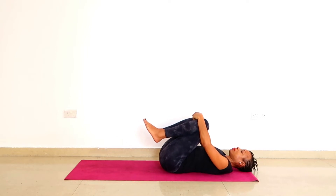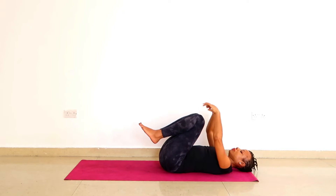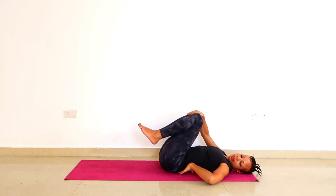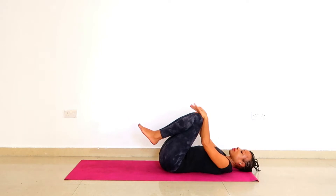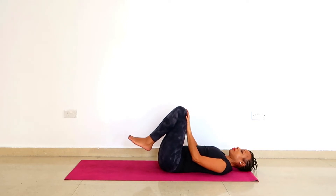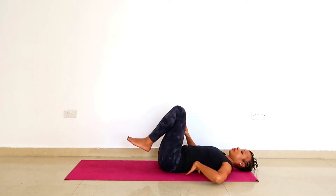Hug the knees into the chest, lengthen the back of the neck, keep a smile on the lips and rock your pelvis from side to side. Keep this smile on the lips and breathe through the nose in and out, then rest your palms on the knees, on the kneecaps. You will notice that your back is basically flat on the ground, and this is what you want to feel throughout this exercise.